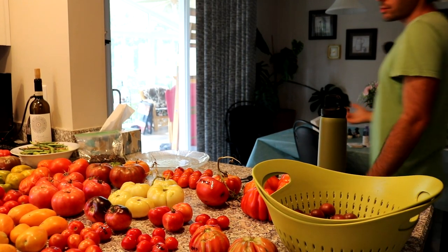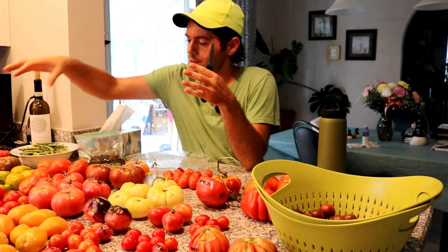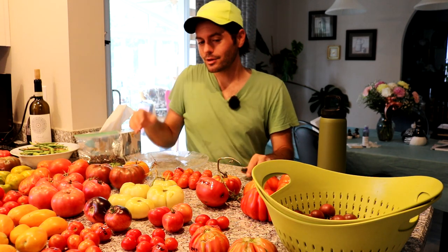Even though I'm not going to eat all of these fresh today, we're going to make them all into sauce very soon. In a separate video I'll have hopefully 20 different batches of sauce, each made specifically with one tomato variety, and we'll find out which makes the best sauce. I'm also going to do a mixed batch — whatever I don't eat today goes into one combined heirloom tomato sauce. So that's our plan for future videos.